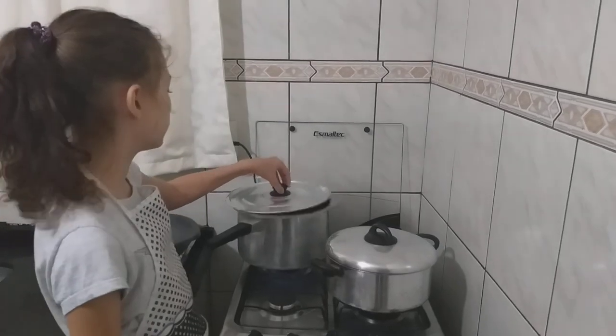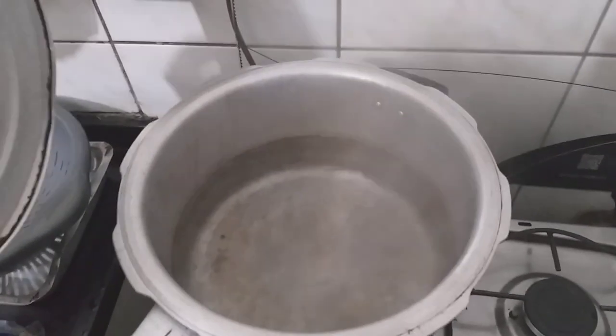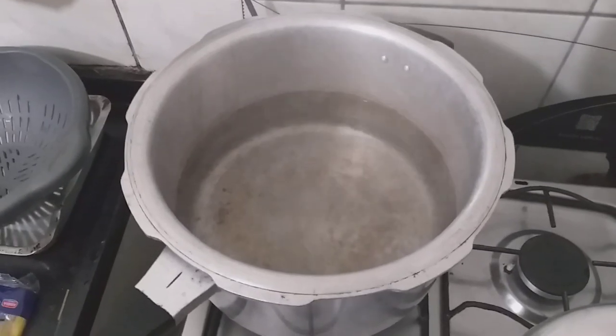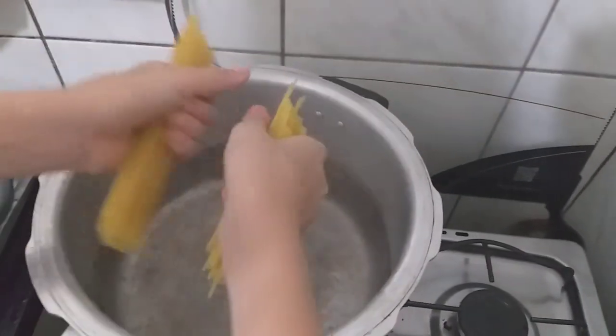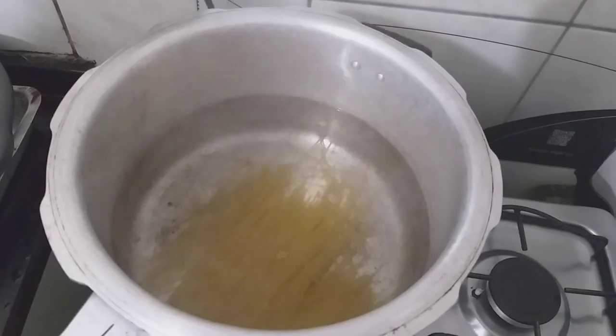In this pan I have boiling water where we will cook our pasta. I'm going to pick out the pasta and put it in the pan. I'm going to break it and put it in the pan.